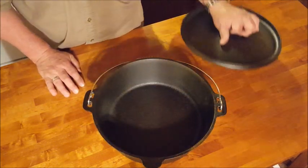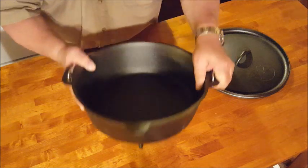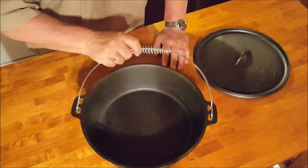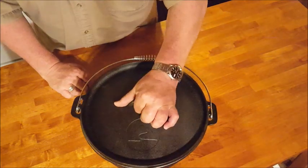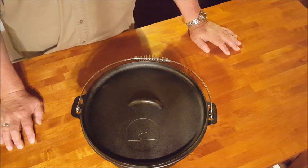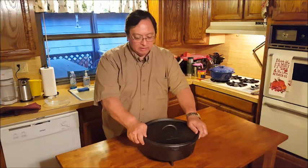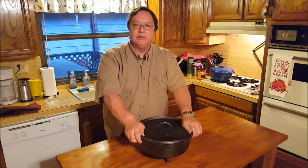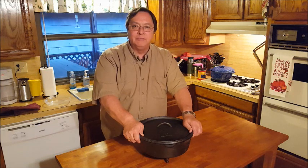The quality of the casting is certainly befitting the price. It is made in China, but there are a lot of other Dutch ovens made in China these days, so it's in good company in that regard. It's definitely going to do a good job cooking — we'll fire up some coals and try it out, but I think it's going to be a good pot. Thanks for watching Outdoor Cookery. We hope to bring you more videos on outdoor cooking, both Dutch oven cooking and grilling and barbecuing, so look for more videos, like and share, and we'll see you on the next episode.